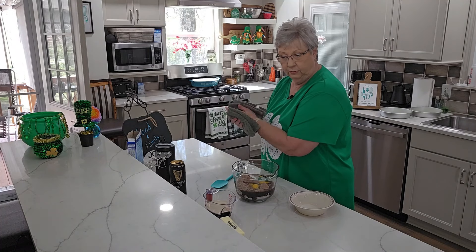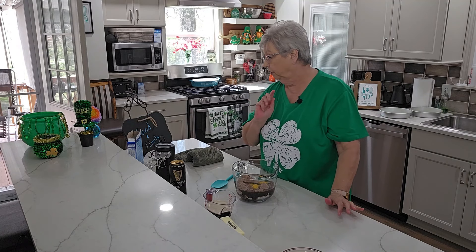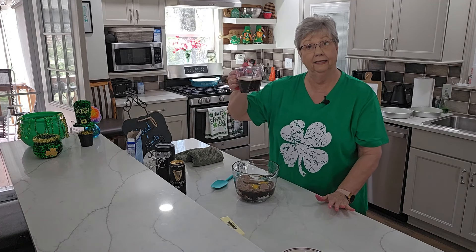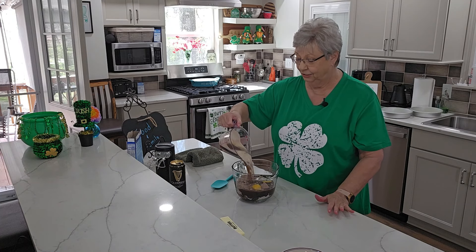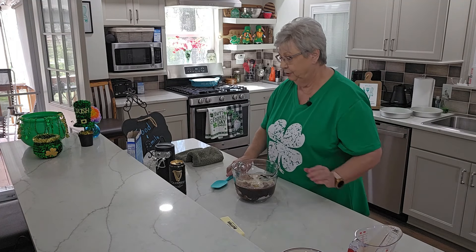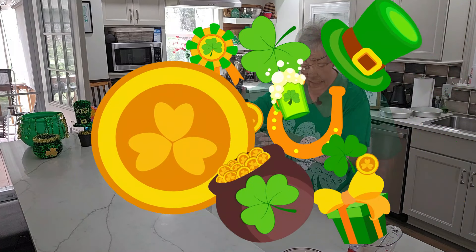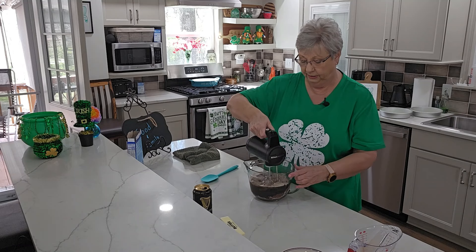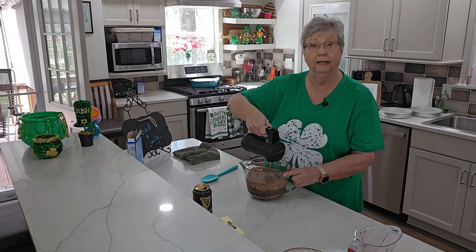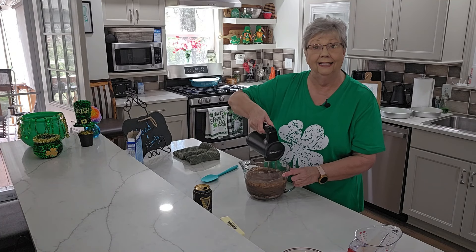I got raw egg on my hands so I just like to rinse them when I do that. Now, the cake mix calls for a cup of water, half a cup of oil, and three eggs. I've got the oil and eggs, but in place of the water I'm using a Guinness stout — that's going to be our liquid, making it a Guinness chocolate cake. We're not beer drinkers so I had to buy this to make the cake, but the alcohol cooks out. I'm going to mix this up with my hand mixer.